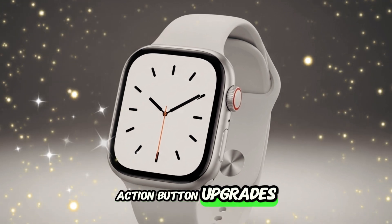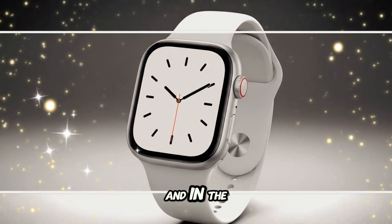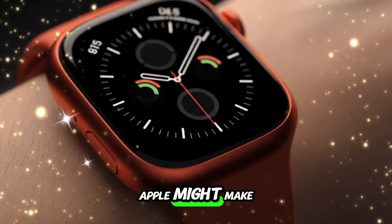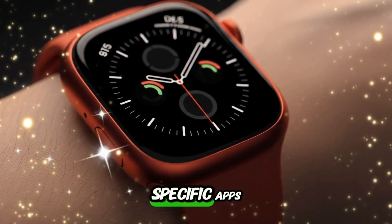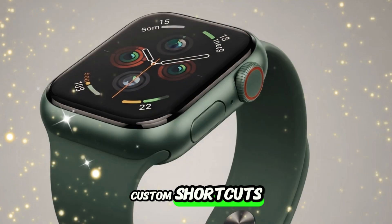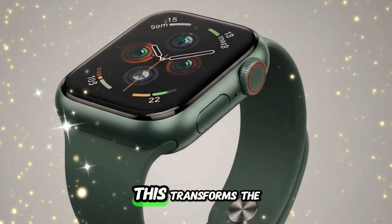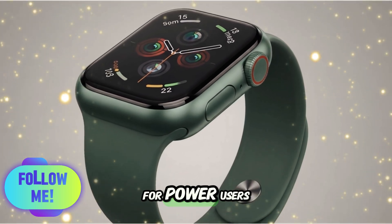Action button upgrades: the action button is a unique feature of the Ultra line, and in the third generation Apple might make it fully customizable. Users could assign it to launch specific apps, toggle smart home scenes, or even initiate custom shortcuts based on time of day or activity. This transforms the action button into a genuinely powerful tool for power users.